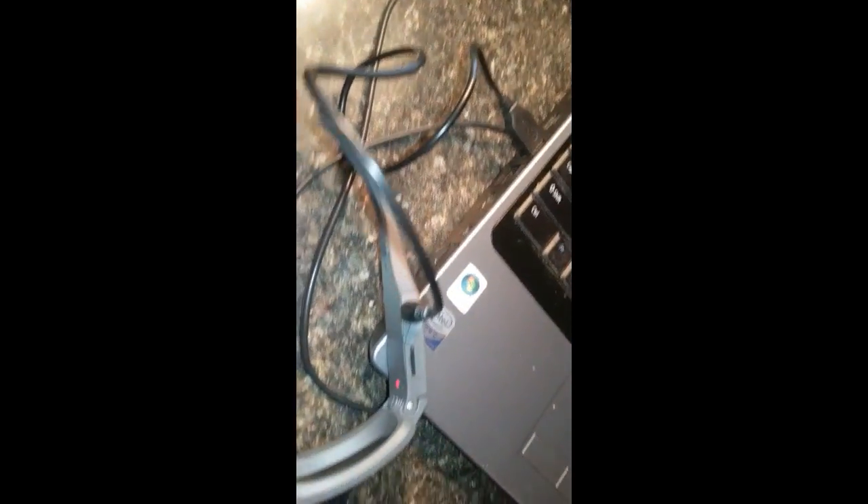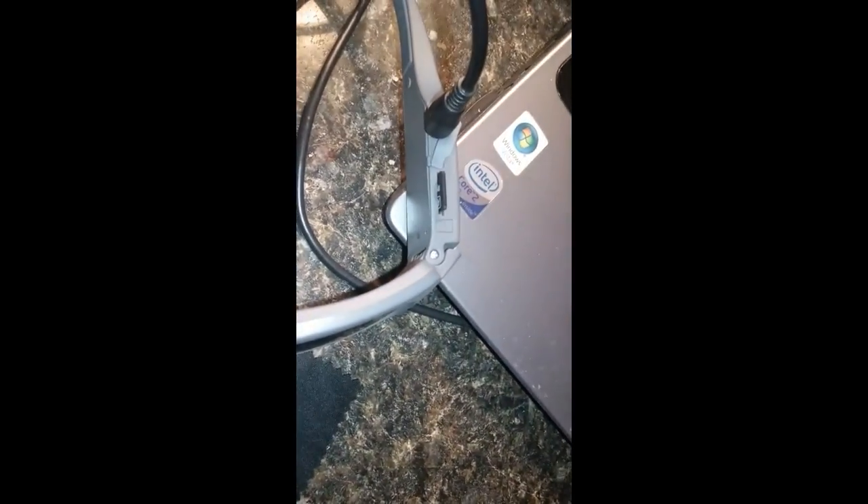I've got it plugged in right now via USB - it's charging and you can see the red light. A solid light actually means it's charged; I've already charged them. On the right side here is the micro SD card slot. Just pop it down there - you can see it right there.